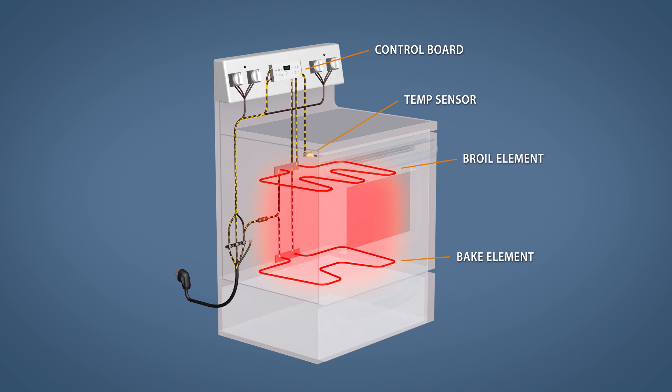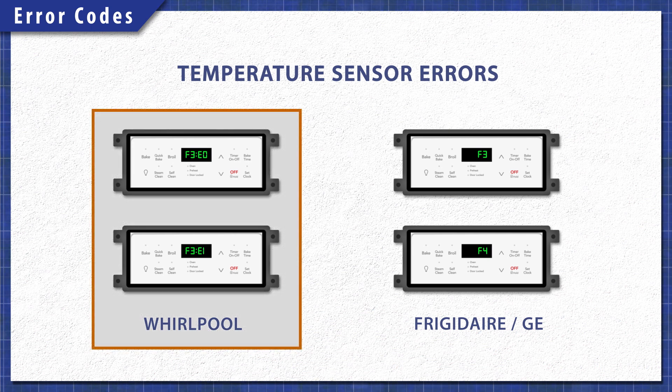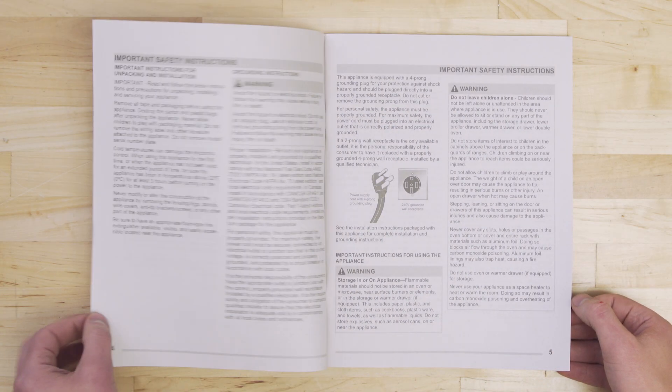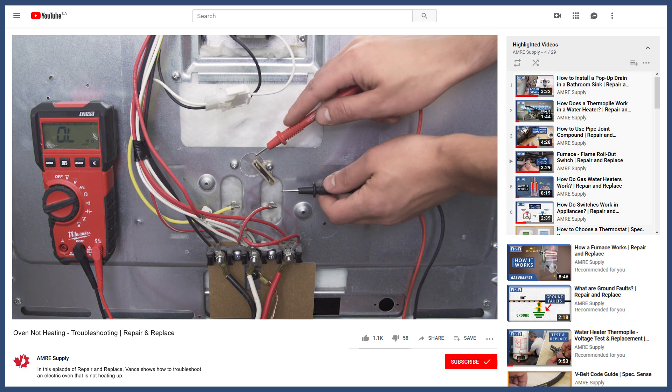We can test the resistance to verify if the sensor is defective. If the resistance is outside of the rated values, then the control board will misread the temperature and will overcompensate. This can cause the oven to overheat or underheat. In many cases you'll see a temperature sensor error code. For Whirlpool models, this will likely be an F3 E0 or an F3 E1 code. Frigidaire and General Electric models will show an F3 or an F4 code. If you're unsure, check your oven manual. If you didn't get a code and you're unsure the sensor is the problem, you can watch more in the troubleshooting videos linked below.